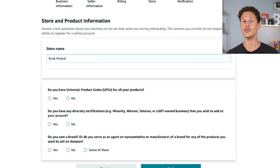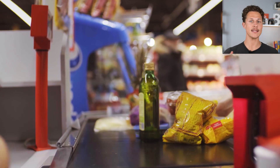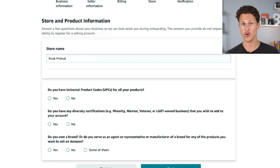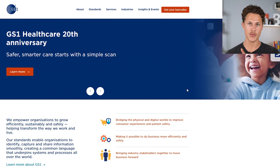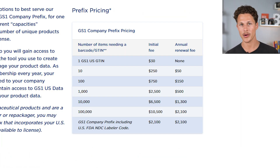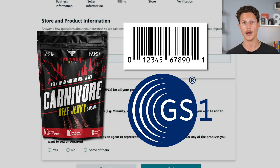Amazon is then going to ask you whether you have a universal product code. A UPC code is the barcode that's on just about every single product in the world — what gets scanned when you go to Walmart or any store. If you're selling products bought from a retail store, they'll already have a UPC code. But if you're selling your own private label or passion product, you will need your own UPC code. You can go to gs1.org and click 'get your barcodes' to buy them — a single barcode costs as cheap as $30. For Carnivore Jerky, we did buy UPC barcodes through GS1, so I'm going to select yes.